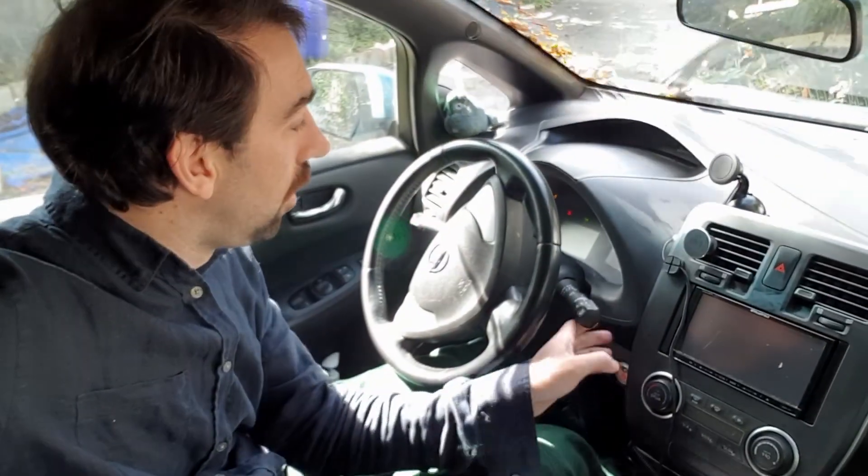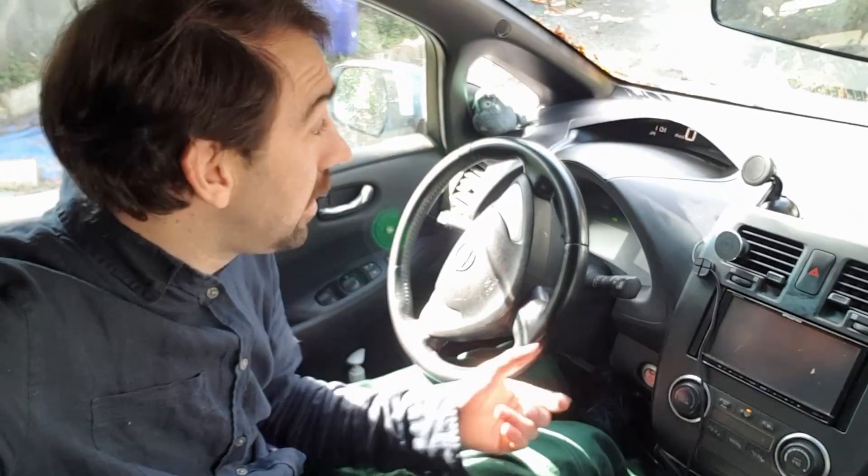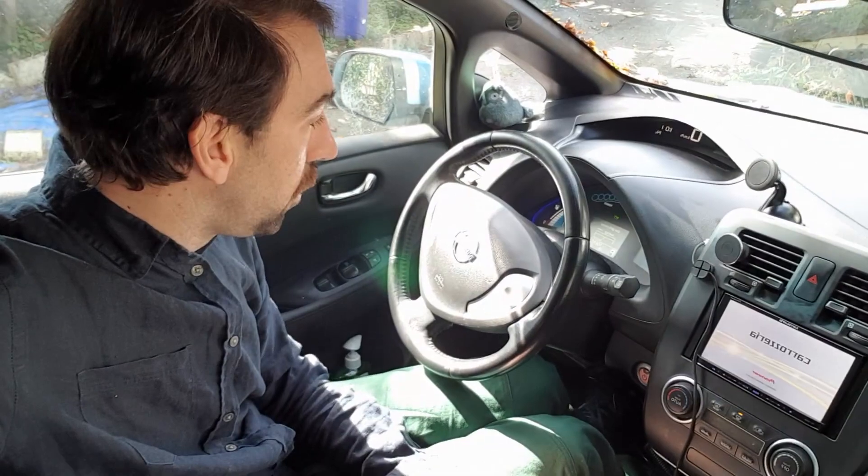Moment of truth. Look at that - so easy as that. I just charged it. Remember, you can also jump start it and that'll solve all those issues.